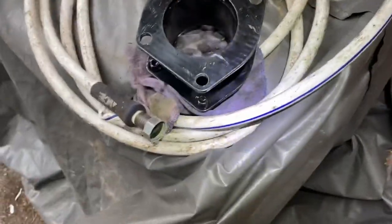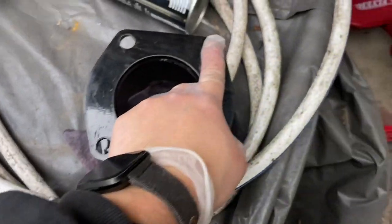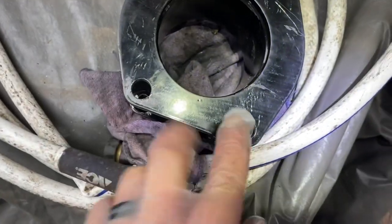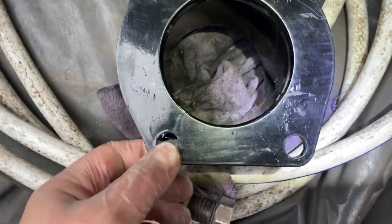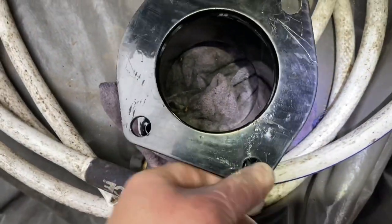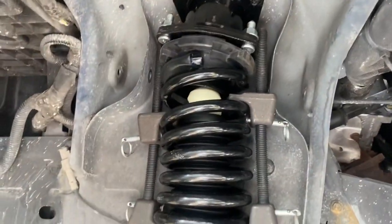I want you guys to see this — these holes. I had to take it out of the Jeep because these holes are not spaced far enough apart. Look what I have to do: use a metal file to make these holes a little bit wider on each side. That's some engineering marvel right there.